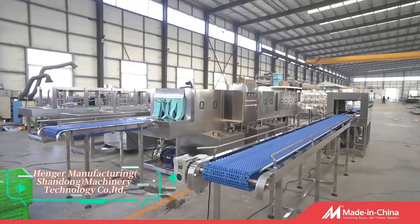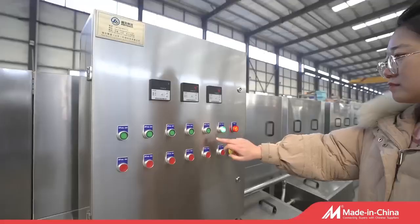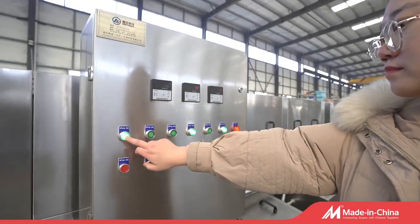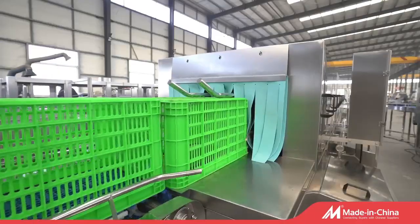Turnover Crate Washing Line adopts 304 stainless steel, specialized in cleaning, sterilizing, and air-drying boxes, trays, baskets, crates, and pallets.